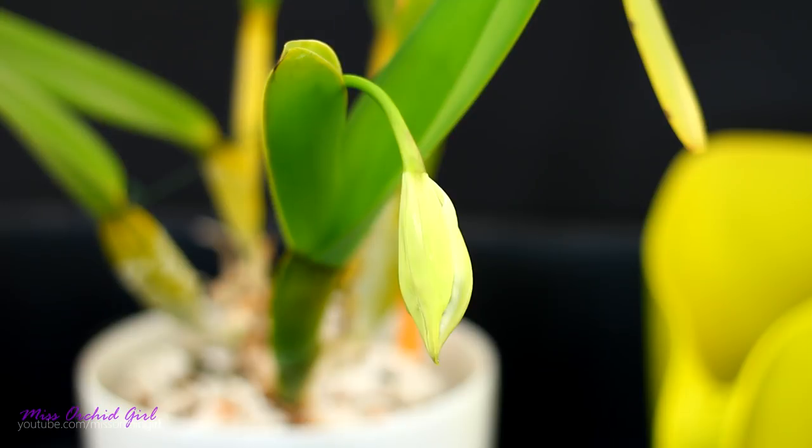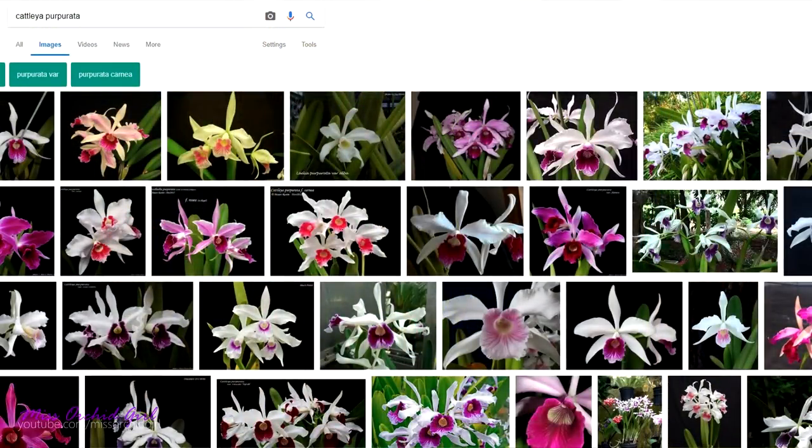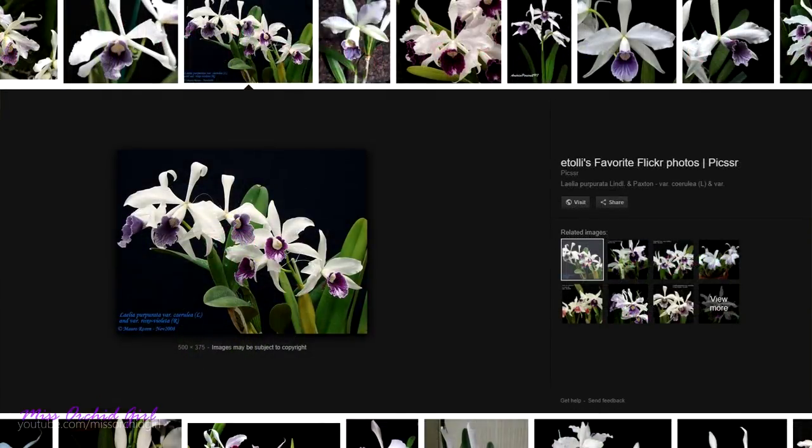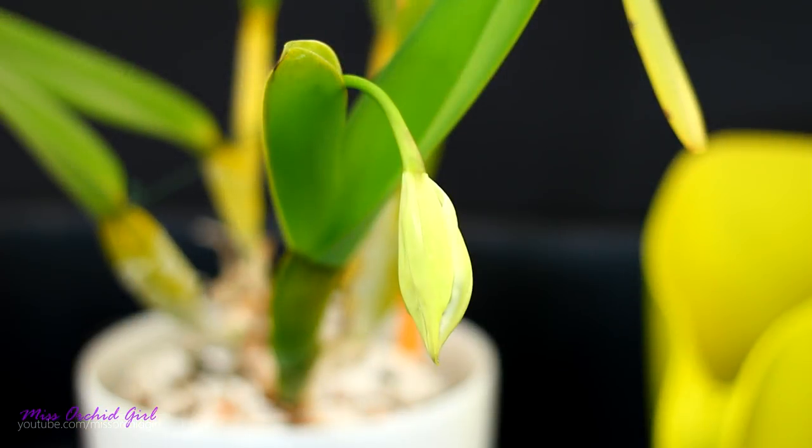Now the Cattleya purpurata comes in many, many different varieties. Even though she is a botanical species, she's not obtained from the wild. Both in nature and in cultivation we have a lot of varieties. You will find purple purpurata — purpurata refers to purple — but also semi-alba and alba varieties. You'll also find my favorite, the carnea variety, which is a semi-alba with a very nice coral color on the lip, and a caerulea variety that's close to blue. There are quite a lot of varieties on the market.